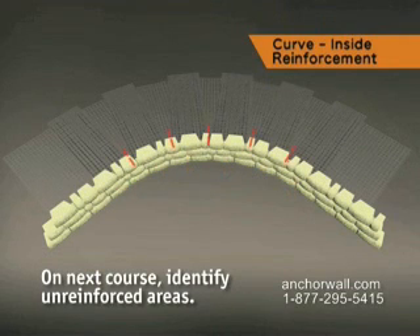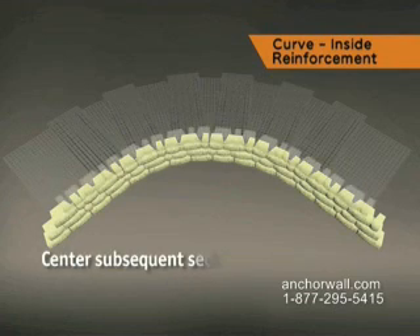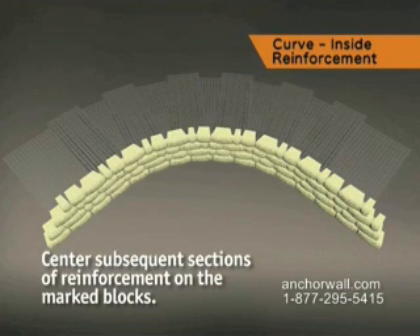Place the next course and mark each block to identify the middle of unreinforced areas. Backfill and compact. Center subsequent sections of reinforcement on the marked blocks for full coverage.